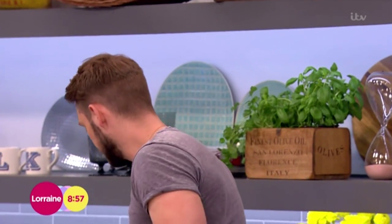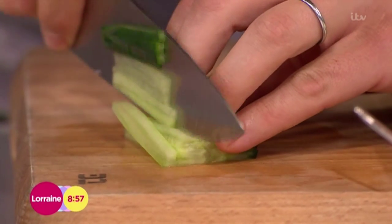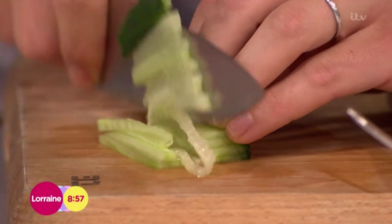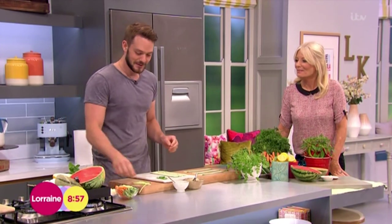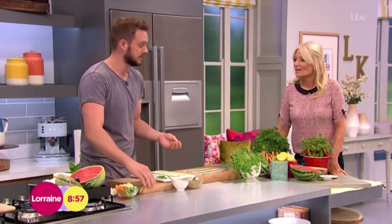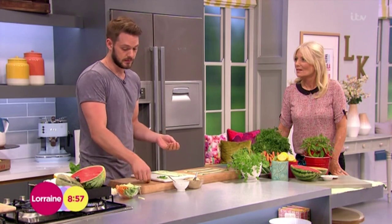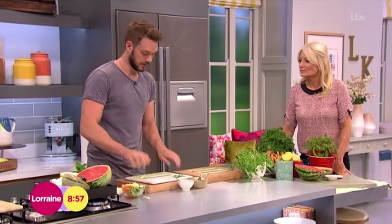I'm going to chop some fillings — you can put anything in this. I'm going to use cucumber and carrots, but you could literally shove anything in there. If you wanted to put prawns and stuff like that, you could make it more like a summer roll. So I'm going to take these strips of courgette and use them to wrap.